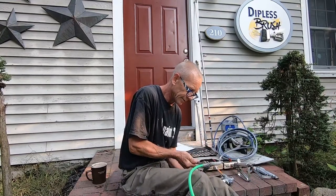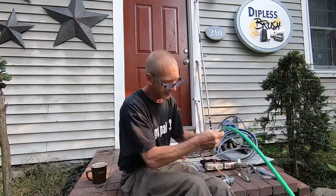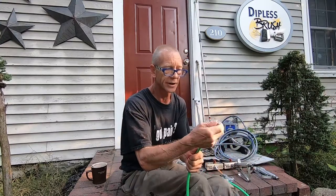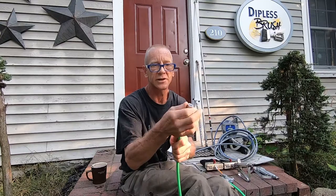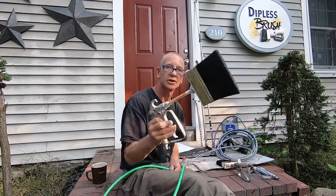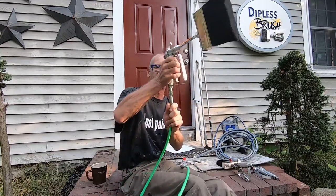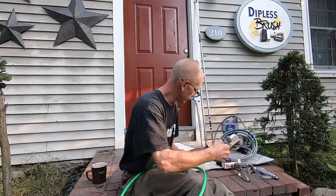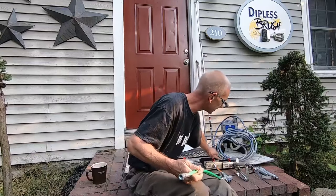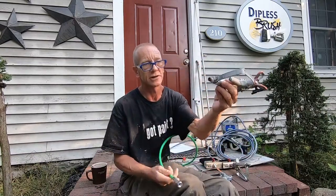These whip hoses are great — they allow for movement when you're swinging your airless gun. This little twist allows rotation, so when you're holding the dipless brush and swinging back and forth, it's going to rotate for you. We're happy to be installing this today for the new project.